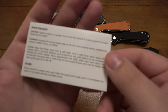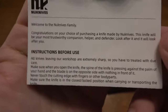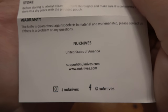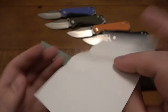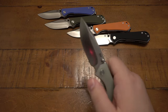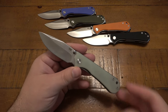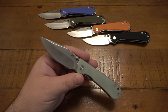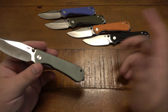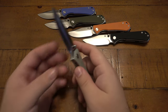The paperwork covers storage, maintenance, sharpening, and cleaning. There's contact information, social media links, and a welcome message — pretty straightforward. As for the D2 in this knife specifically, it performed well. I did need to strop it a few times over time. I carried the jade and blue versions — all of them except the black one — just to change up the EDC. It's the same knife, just a different look.